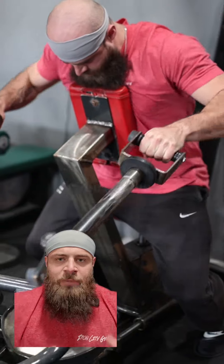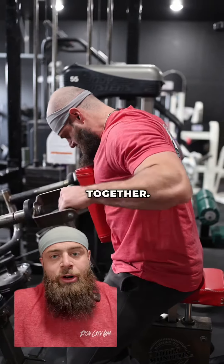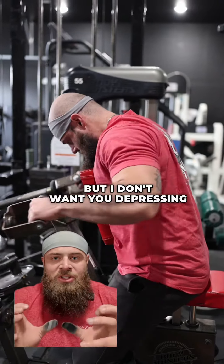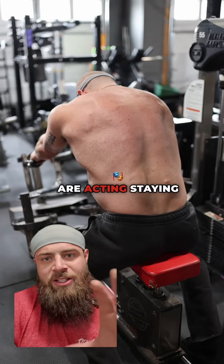Maintaining that position, focus on sliding those elbows back and behind the body and squeezing those rear delts together. You'll get a little bit of retraction of the shoulder blades, but don't depress and rotate them down or retract them super hard. Here's a shot from the back so you can see how the shoulder blades are acting.